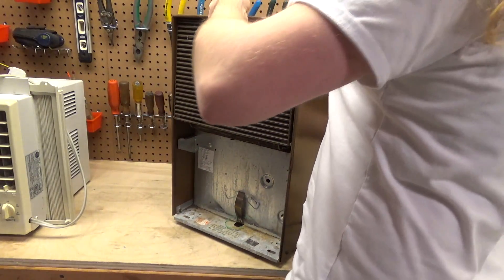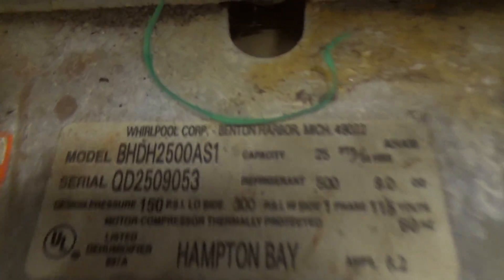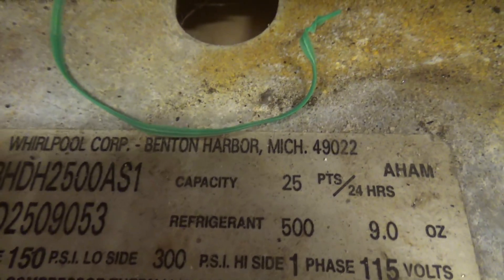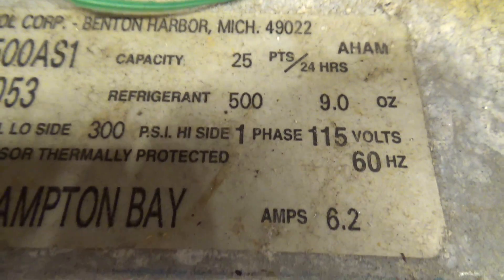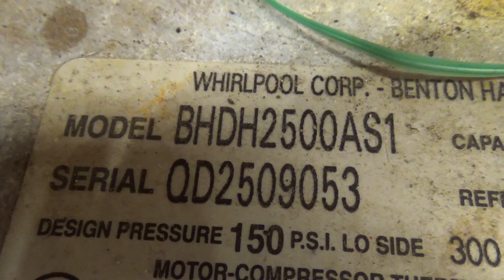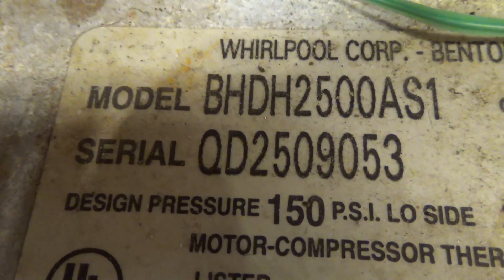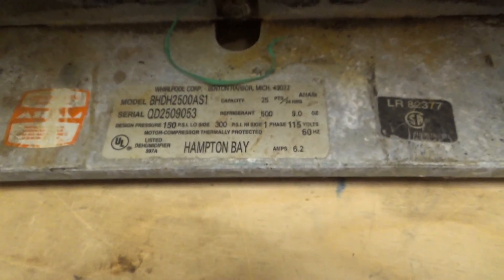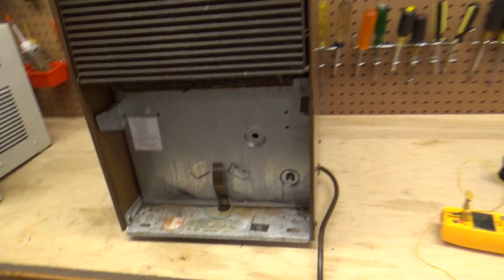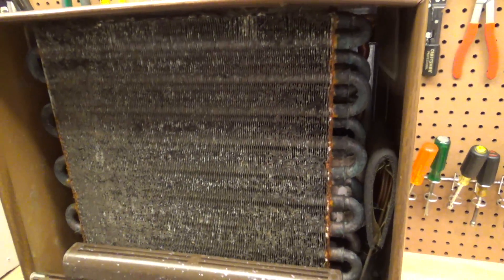The oil is filthy. Looking at the information label: it is in fact a Whirlpool product, 25 pints, R500, 6.2 amps. The model number is BHDH2500AS1. Maybe somebody who's good with this kind of stuff can decode that serial number and tell me what the date is, or perhaps that's already been done — I'll check the comments of the previous videos. Here's what the coil looks like — yeah, not good, not good at all.